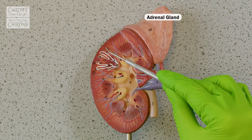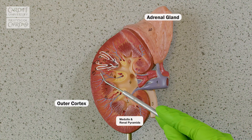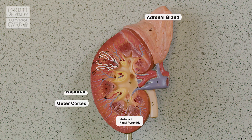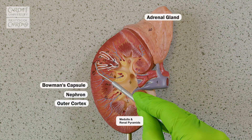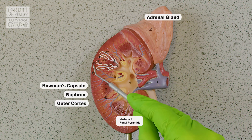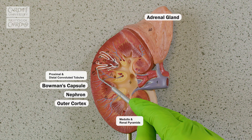We've got the outer cortex and our inner medulla and those pyramids. And here, what you can see drawn on is our nephron, that functional unit of the kidney. You can see the Bowman's capsule located within the cortex — that capsule, the proximal and distal convoluted tubules.